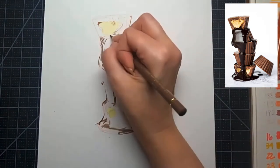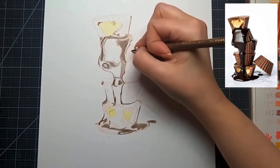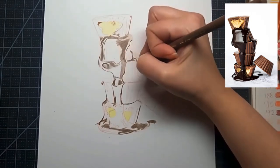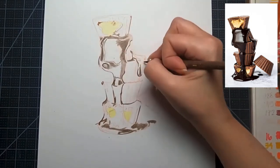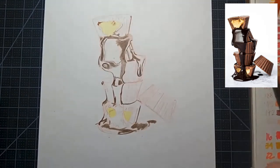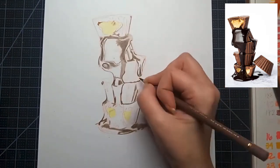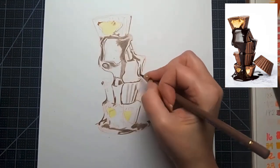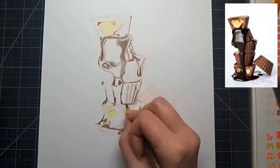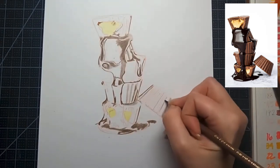If you start breaking your points, you know you're pressing too hard. You'll ruin the tooth of the paper and won't be able to blend any other colors on top. Use light layers with sharp colored pencils — the sharp pencil helps with accuracy and pressure control. If you're trying to put down too much color right away, hold your pencil farther back on the barrel.